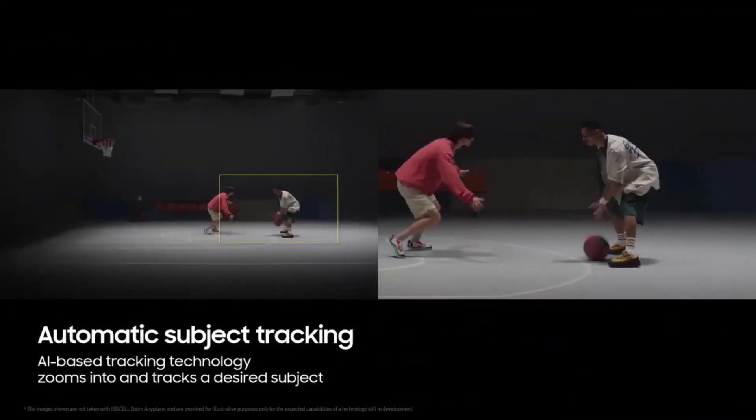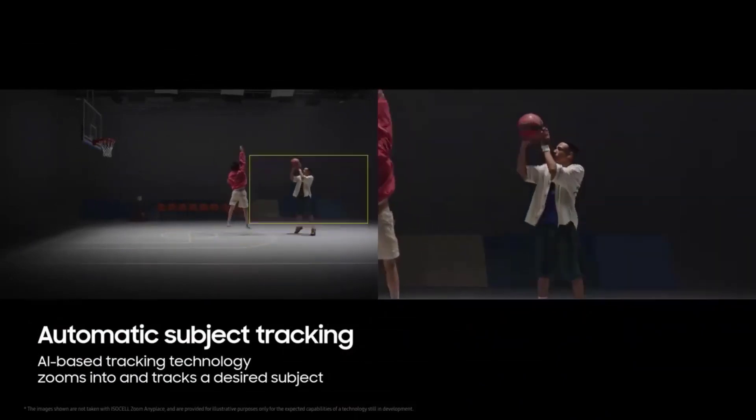For telephoto capabilities, you'll find four cameras on its back, one of which has periscope-style technology.